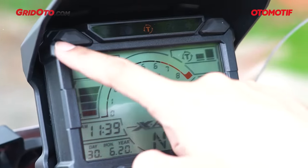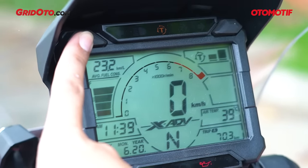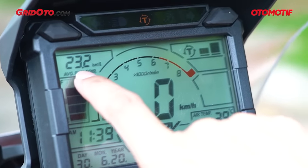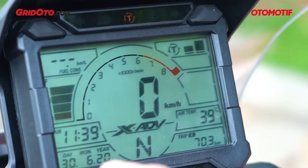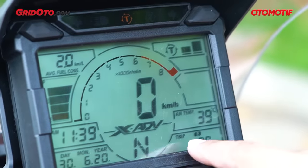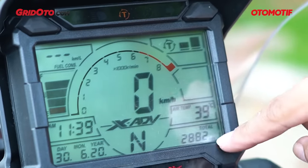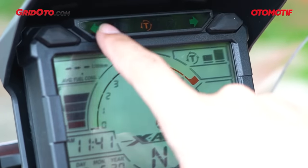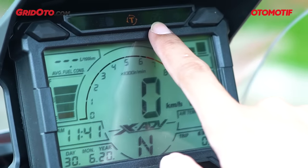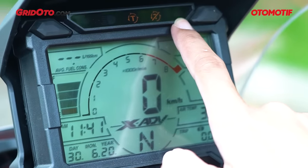Di atas speedometer ada dua tombol. Tombol kiri mengubah tampilan dari odometer ke trip A beserta konsumsi bahan bakar rata-rata trip A, lalu ke konsumsi bahan bakar real-time trip A, kemudian masuk ke trip B. Tombol kanan untuk mereset trip A dan trip B. Di area indikator atas ada indikator sein kiri, indikator high beam dan lampu jauh, serta indikator traction control — kalau traction control dimatikan, indikator akan menyala.